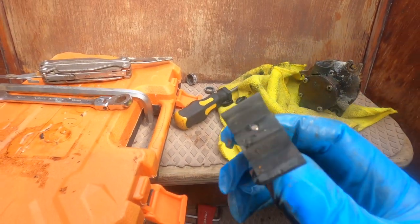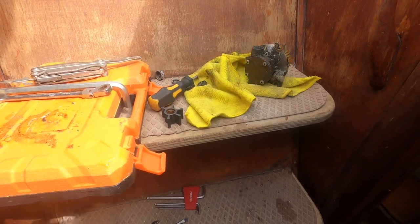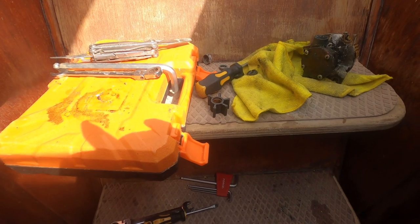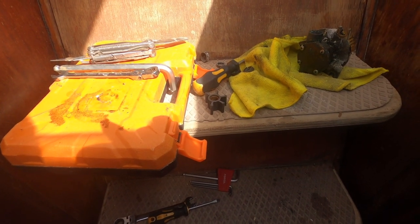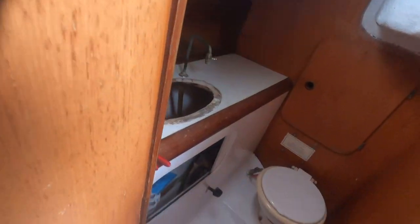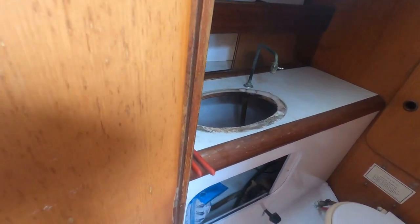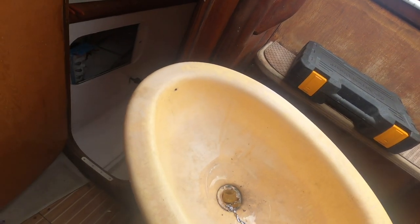We've got a bit of a problem - one of the blades has gone on this impeller, which means it must have gone up through the pump. We're going to have to chase that down and find it because we can't leave it in the system. While I'm waiting for the impeller, the sink in this bathroom has been bugging me with the yellowing plastic. I've taken it out - it was only held in with a little bit of sikaflex at one end. I'm going to clean all that off and paint it with acrylic paint to make it look all pretty.